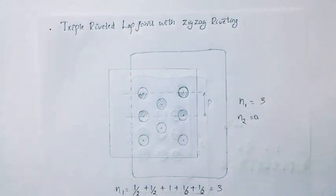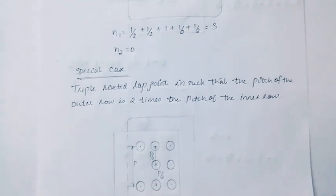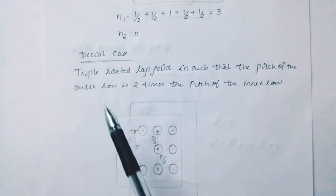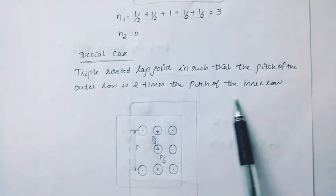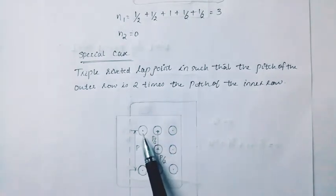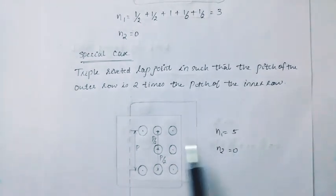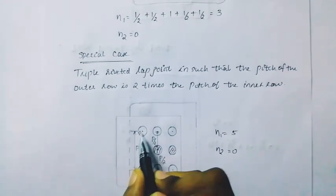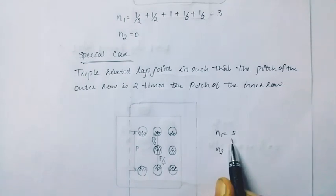Next one is a special case. Triple riveted lap joint such that the pitch of the outer row is 2 times the pitch of the inner row. The outer row pitch is 2 times the inner row pitch. Values are 2i, 3i, 4i, 5i. The cover plate value is 0.